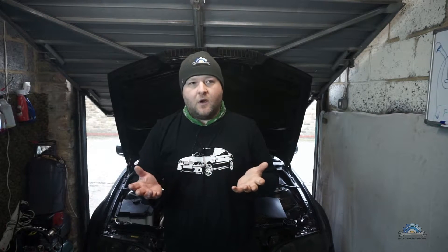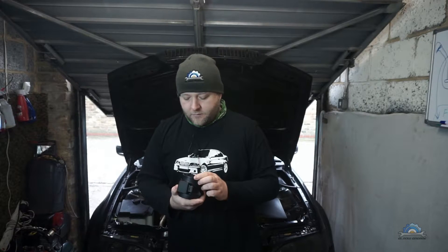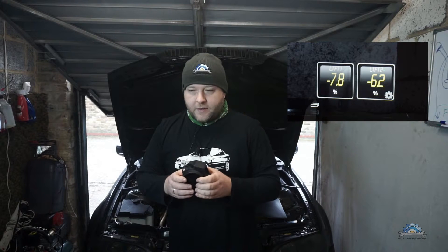Today's solution is for my problem: negative fuel trims. Many people are probably facing the same problem — you did lots of work on your engine and car, and you're still getting those low fuel trims and don't know what's causing it. Most people point to the MAF sensor, like this one — this is a 2.5 M54 engine BMW.